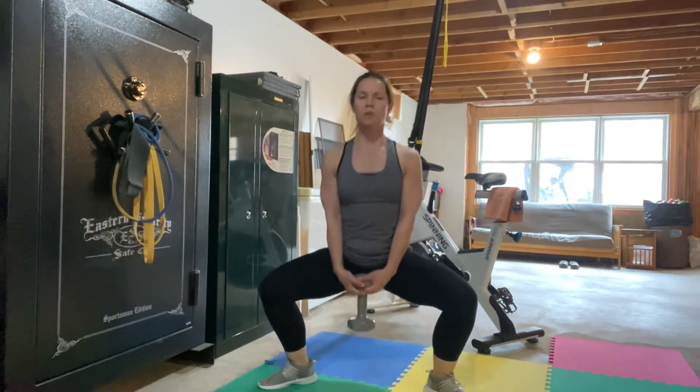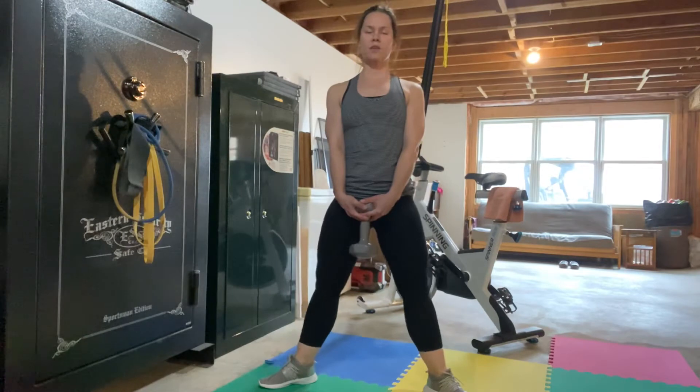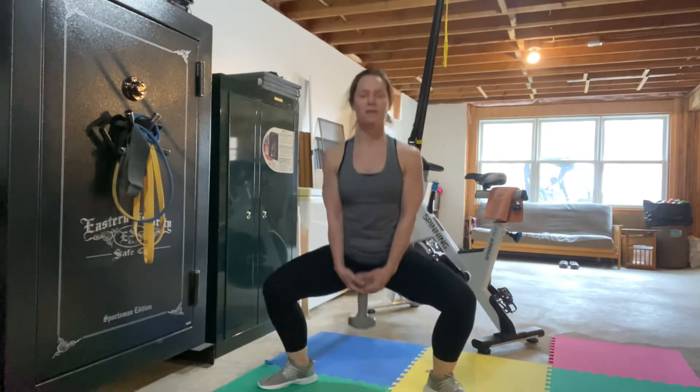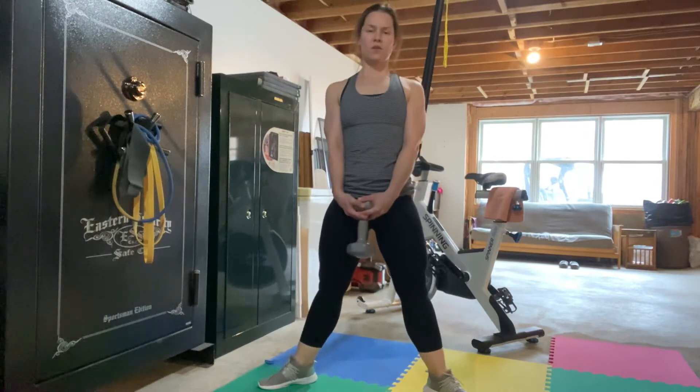It's just like a big plie, getting some great work in your inner thighs, in addition to your quads, and then some accessory usage in your glutes.